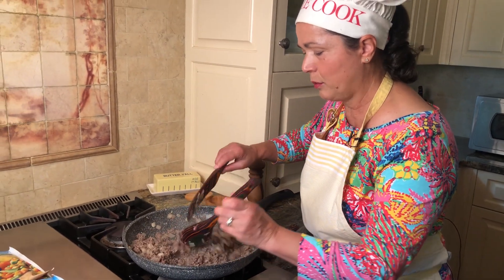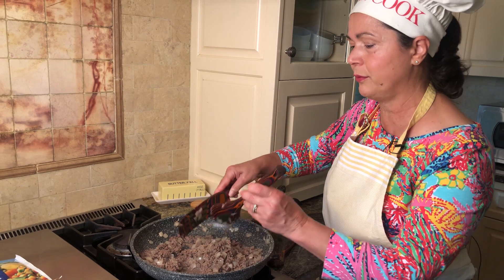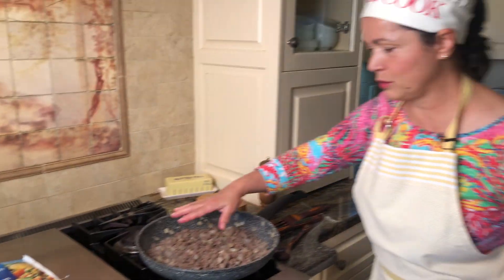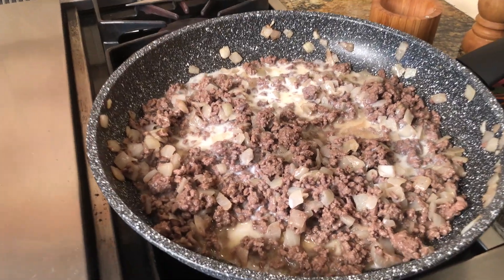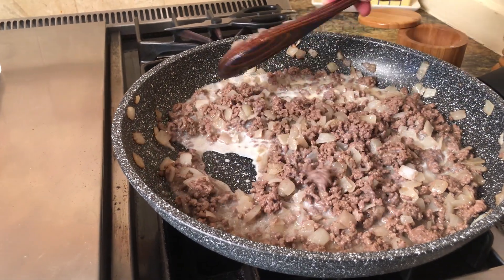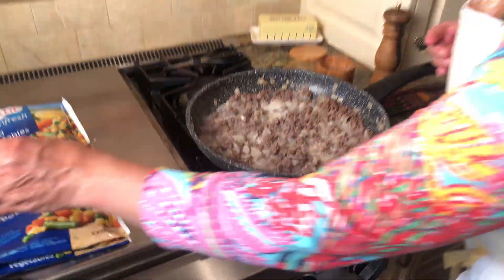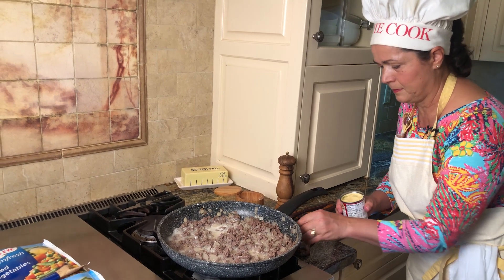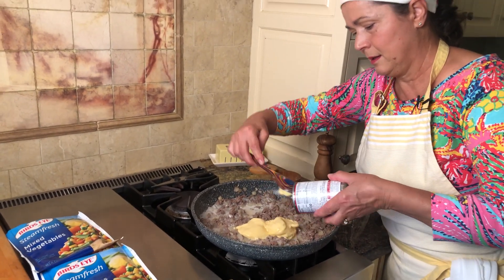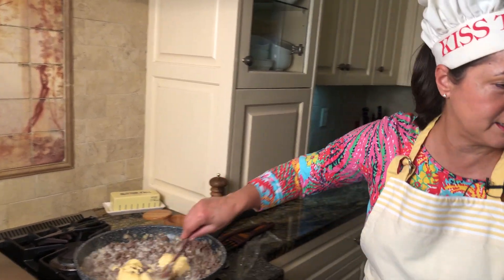The meat is ready — it was about five minutes to brown it. We'll cook it again in the oven in the casserole dish, an oven-proof glass one. So the meat is done. I'm going to pour the milk in. This will evaporate pretty fast if I don't add the other ingredients, so I'm going to add now the cream of chicken. Let me open it quick. And then we have the cream of mushroom — it will give the hot dish a wonderful taste.